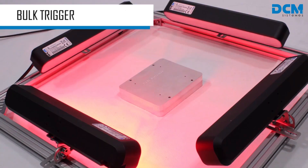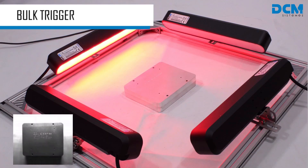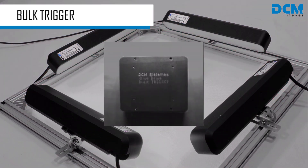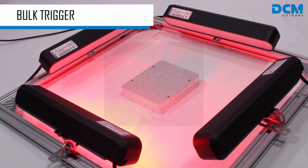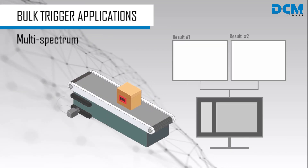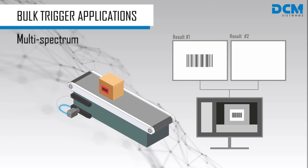With iBlueDrive's bulk trigger functionality, you will be able to capture multiple pictures of the same part under different lighting conditions using a single trigger signal. In this example, two bar lights of different colors are used to check two different features at the same inspection station.